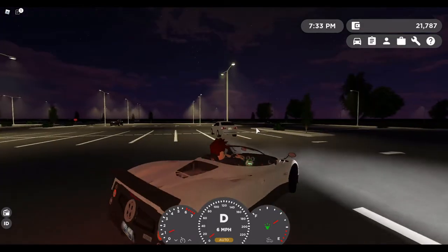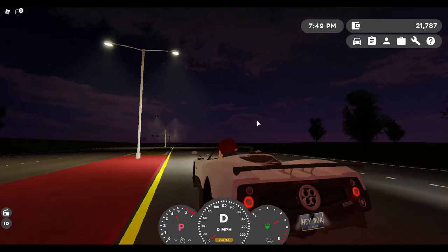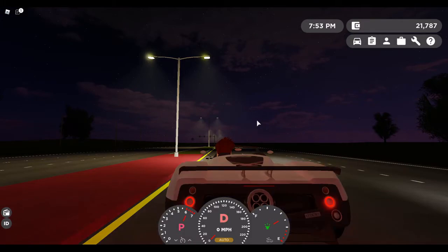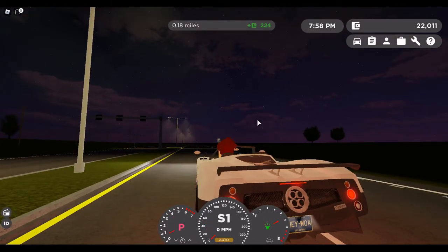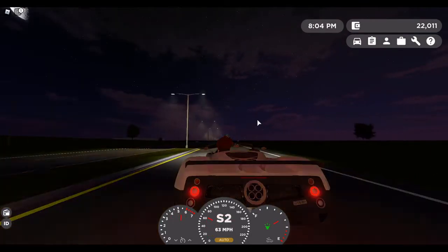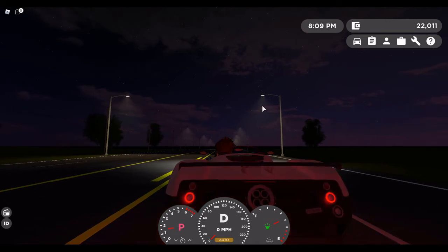Let's go. Now I'm going to do 0 to 60 with normal drive mode. Around 4.5 seconds, I'd say. And then we'll do it with sport — I'd say around 3 to 3.5 seconds, so that's also quite nice.